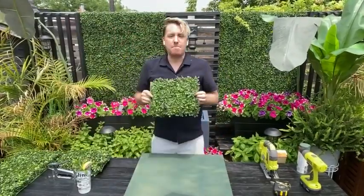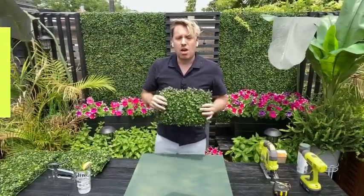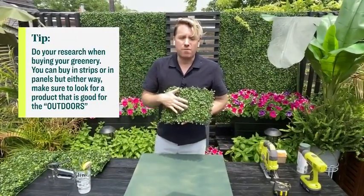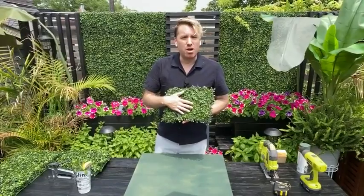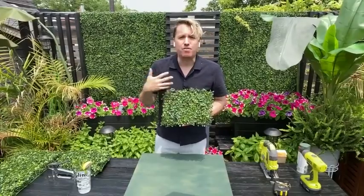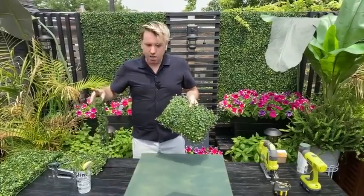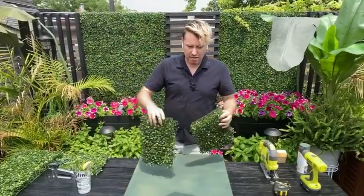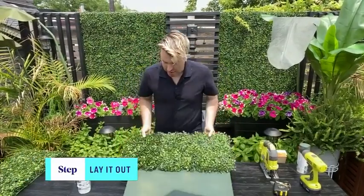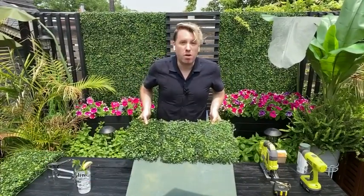Next, get your faux boxwood. This is faux boxwood — you can get it in lots of different places. I'd recommend making sure it's rated for outdoors, good for UV, for winter and summer, because the last thing you want is it fading to clear white plastic. I picked these up on Amazon. Start by making your layout before attaching it to the wall. I've got a little overhang, so I'd cut it.